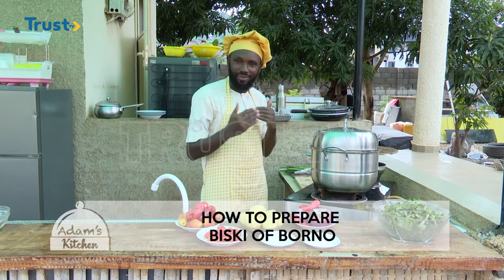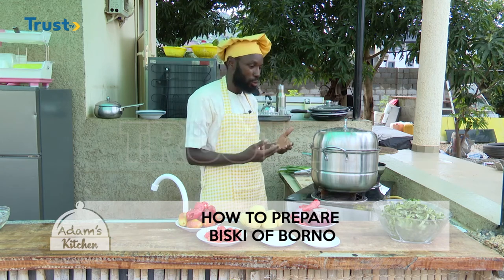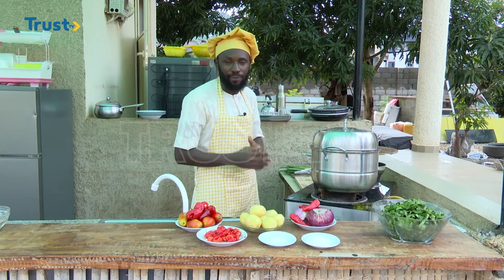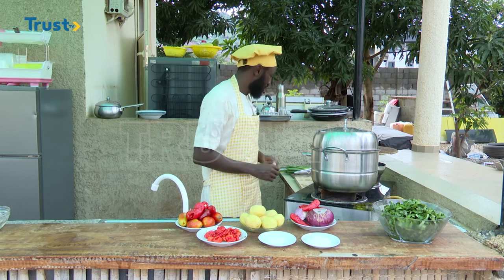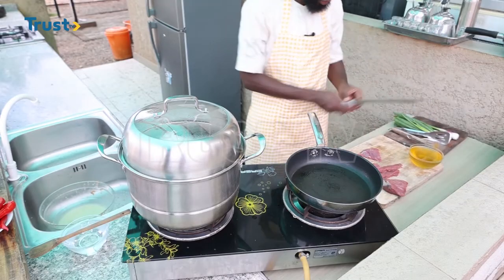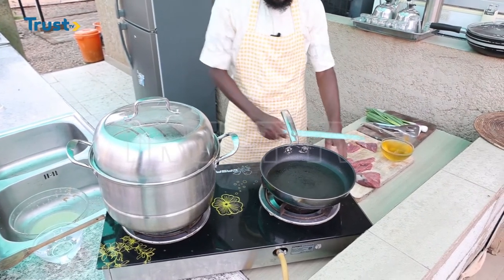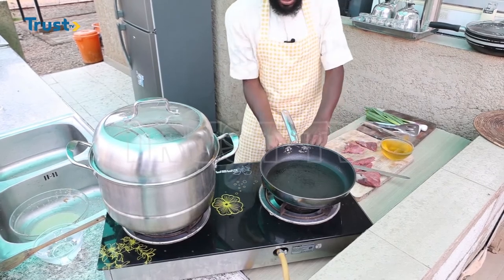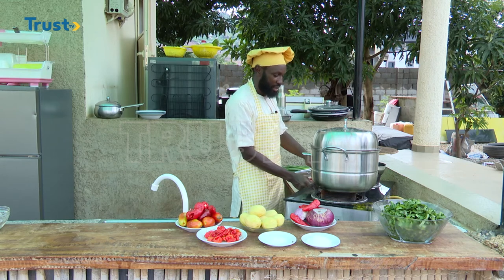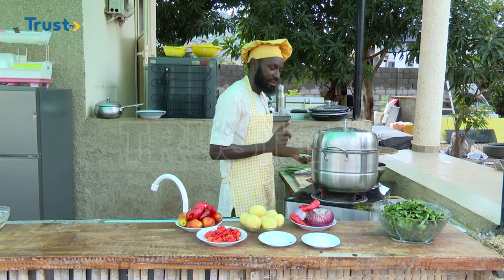The next thing I'm going to do is to prepare a kind of sauce that will be served with the biscuit. First of all, I have my beef here, which I am cutting into some thinner slices. Let me go ahead and start my fire and begin to fry the meat.